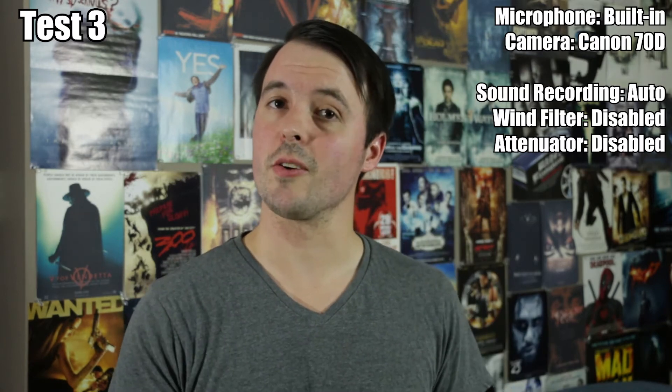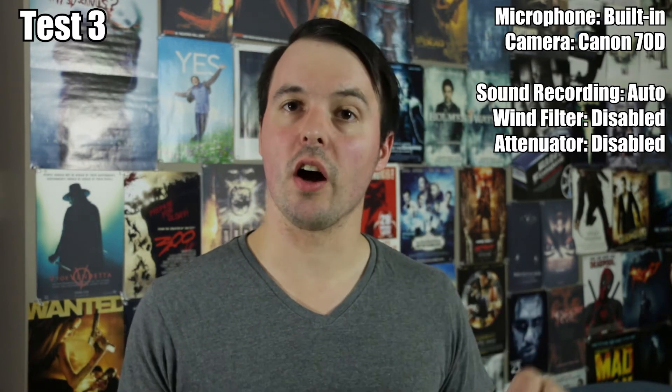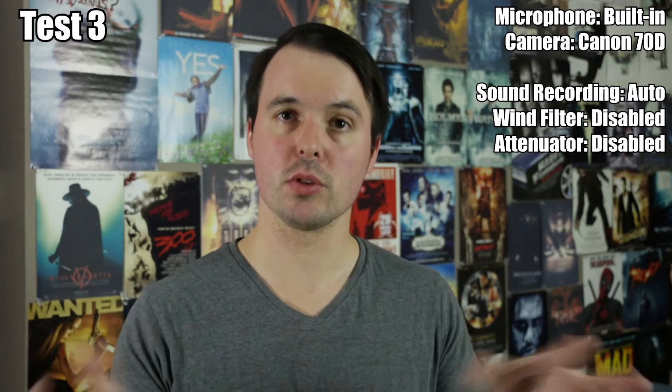This is the story of a microphone test. This is the audio recorded directly onto the camera using the onboard microphone.